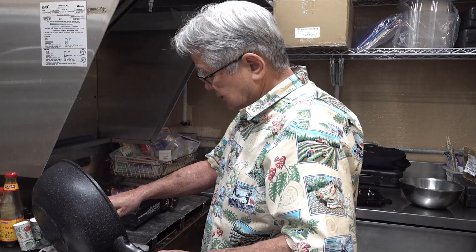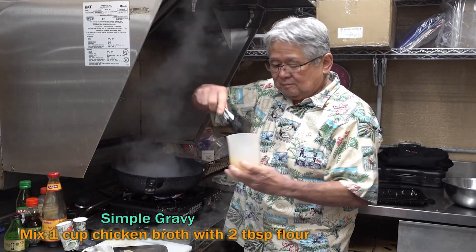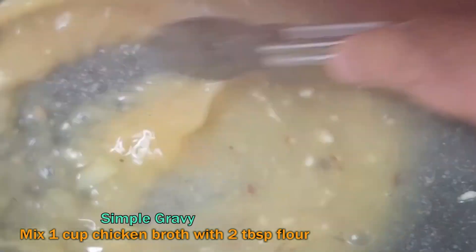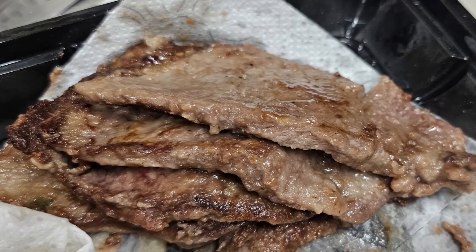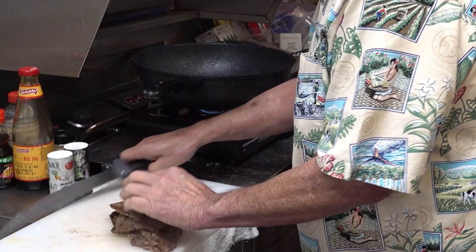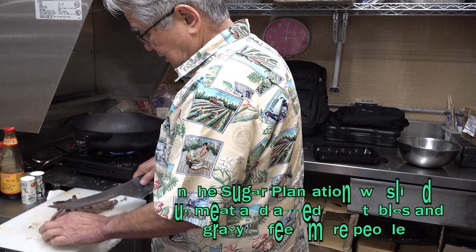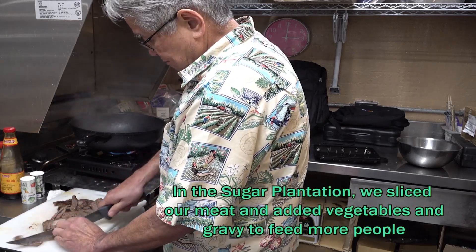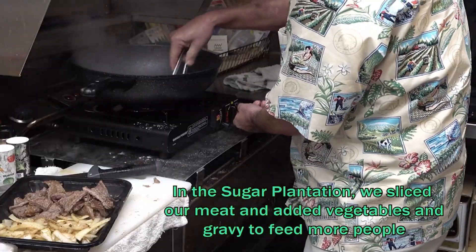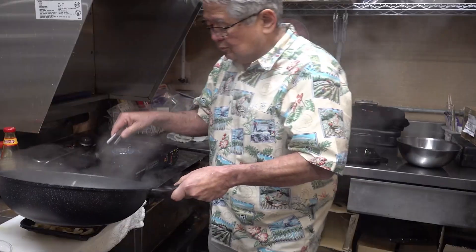Chop the onions to the side, then take the gravy — a little flour in the chicken broth I made. Turn it around, and as it heats up it's gonna get thicker. Now with the cutlet, cut it all into little thin pieces, just like this — cutting it all into small pieces. Put it inside a tray, then pour the gravy right over.